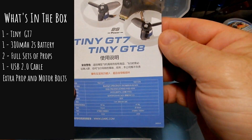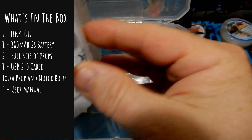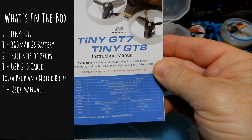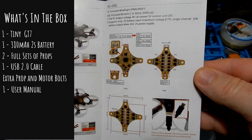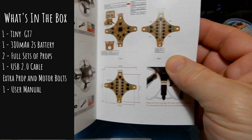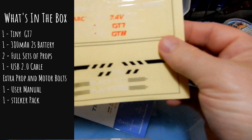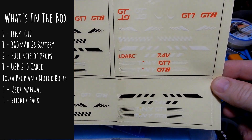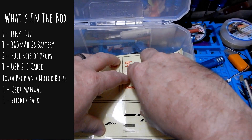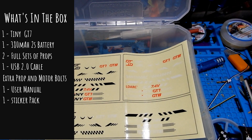We're also going to get some bolts that double for holding the motors on and holding the propellers on. We're also going to get the manual, which is in English and Chinese. It's pretty thorough — it shows you what's in the kit, where the buttons are, the bind button, your VTX frequencies, and all those things. The next thing we have is a very large sticker set, and it looks like you'll be putting those stickers on yourself.